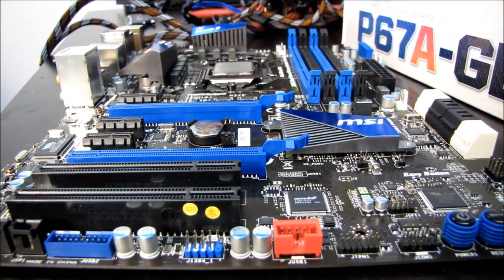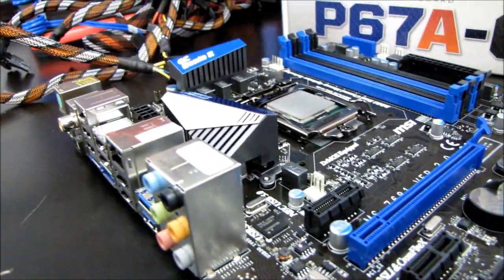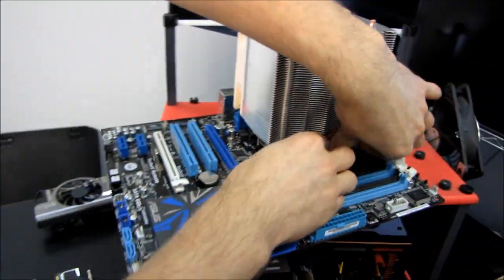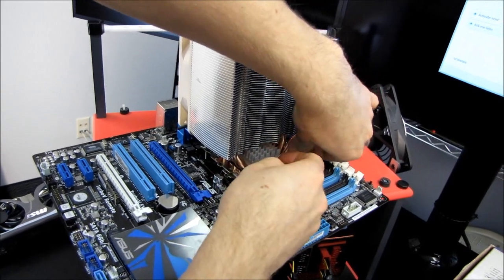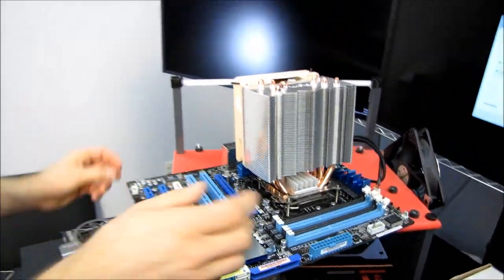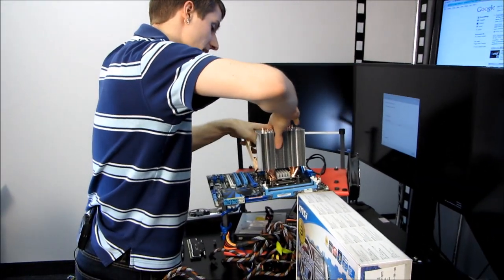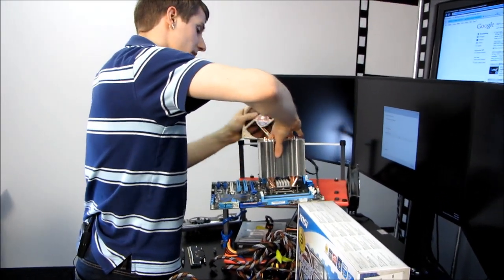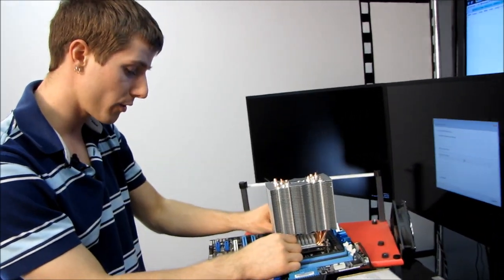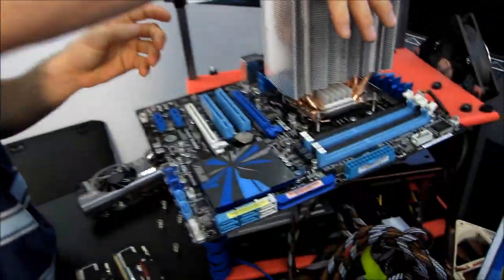P67 has some similarities and some differences compared to the old P55 platform. One similarity is support for quad-core CPUs — just like P55, P67 has no six-core processors enabled at launch. Six cores are going to be exclusively the domain of LGA 1366 and future sockets from Intel. Another similarity is that they both have dual 8x graphics support and no support for dual 16x.